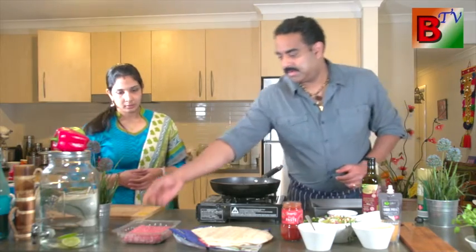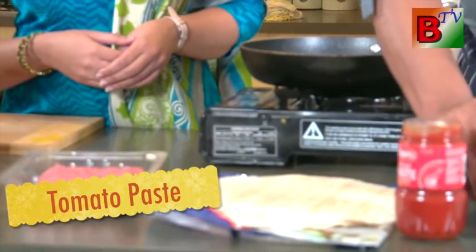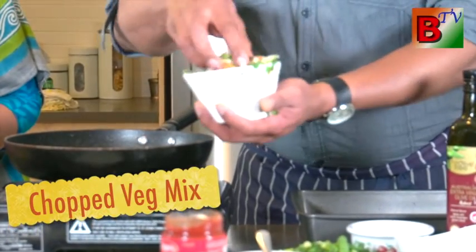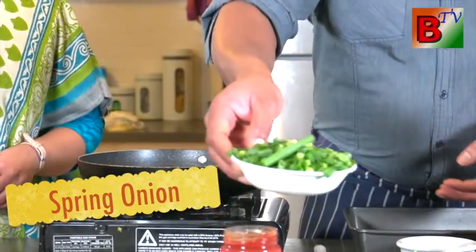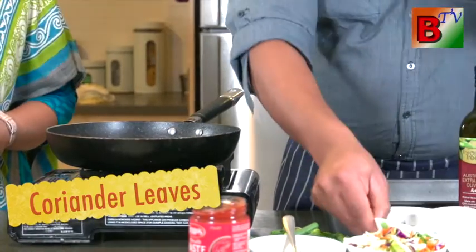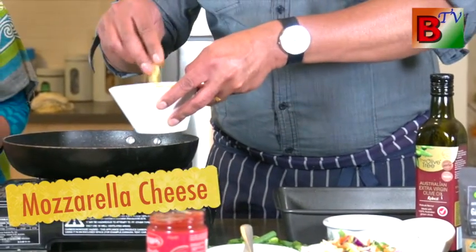This is a bit of beef mix. It is chopped with a bit of ginger. Sting on eggs. Chopped coriander leaves. This is a mozzarella cheese — a little tasty. It is also a cheddar.